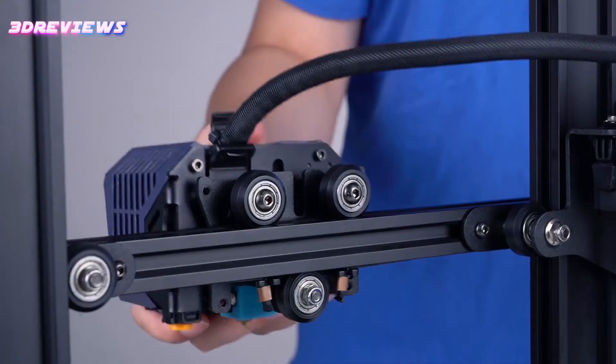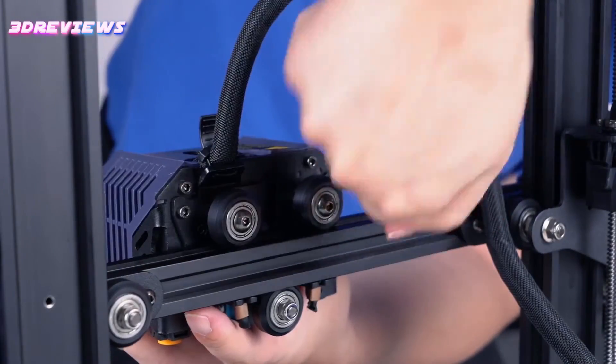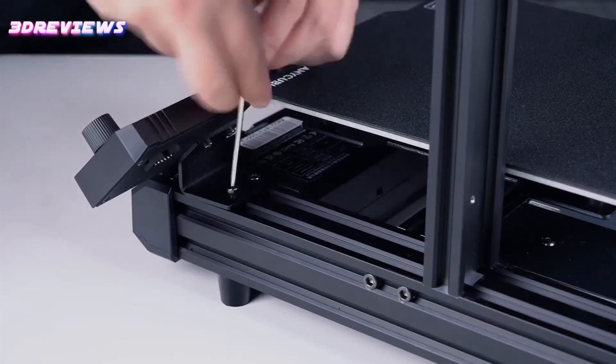While the printer primarily caters to beginners, it still provides utility for more experienced users, albeit with limitations due to Anycubic's proprietary parts ecosystem.